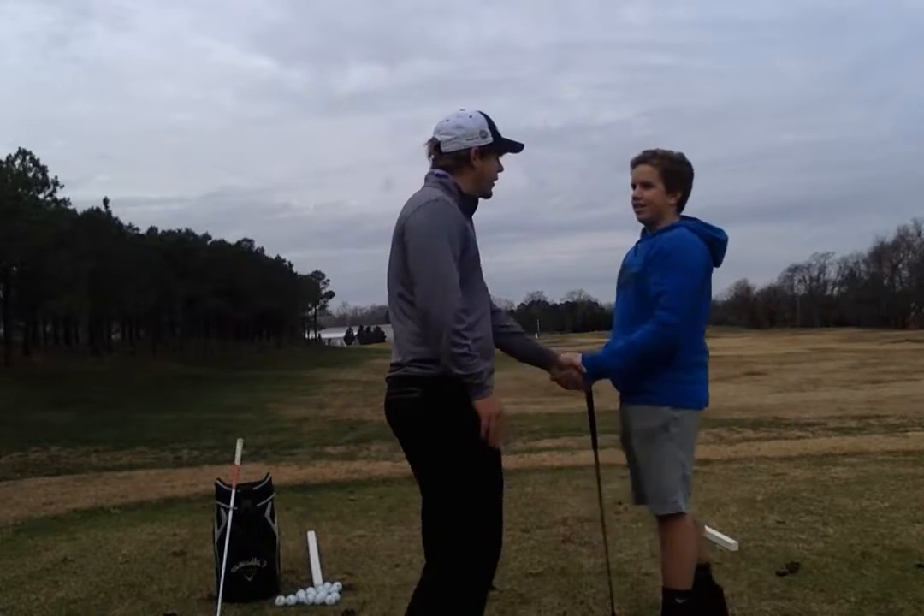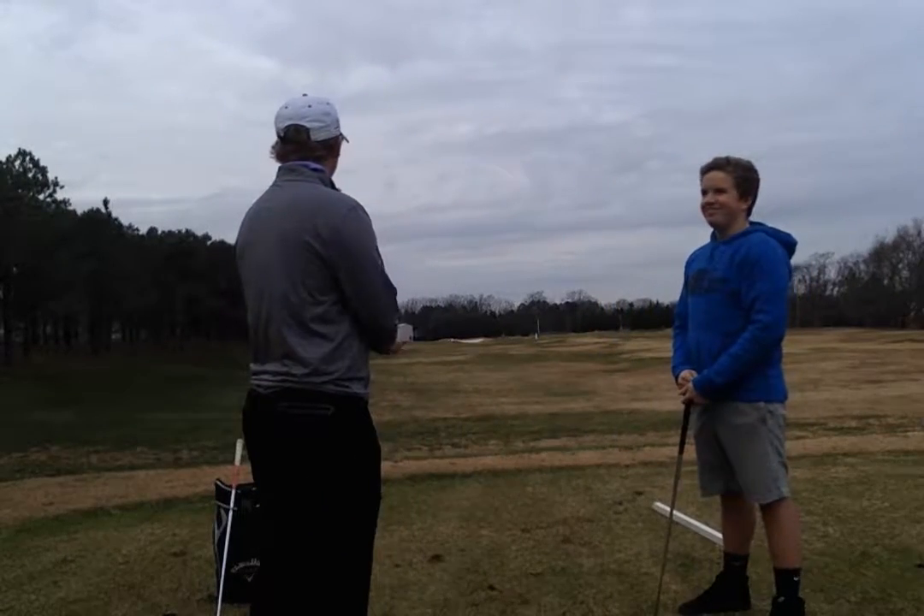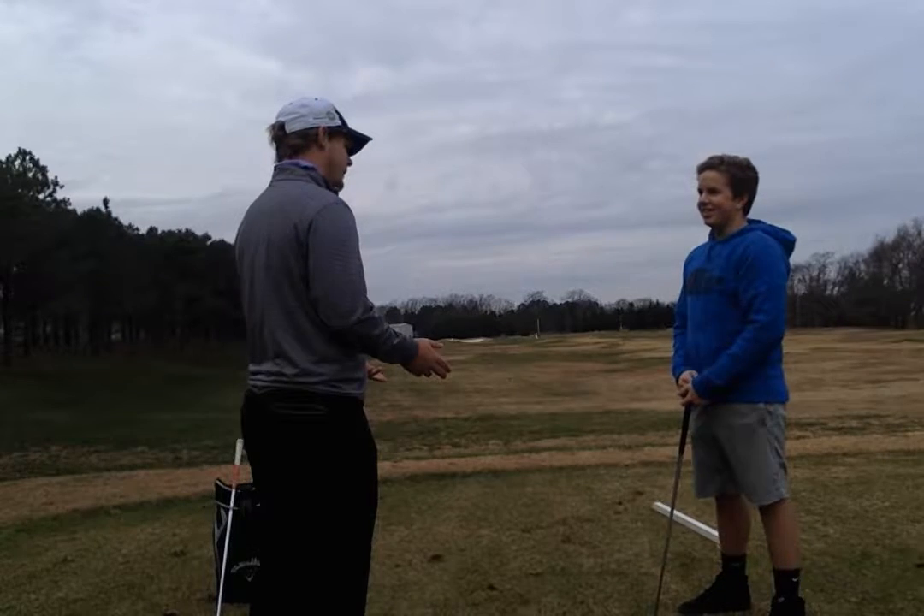Tommy, welcome back to River Marsh. Good to have you here again. So, I understand that you're going back out for the golf team this year — is that correct?